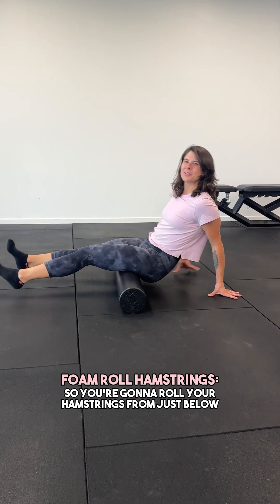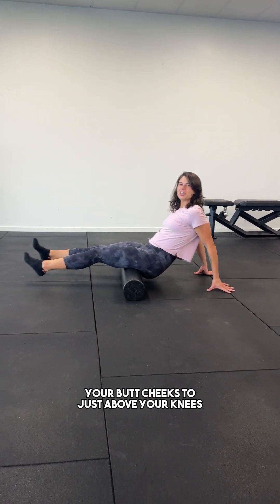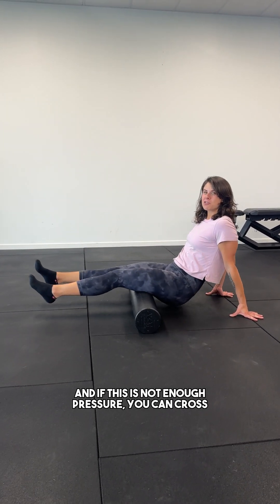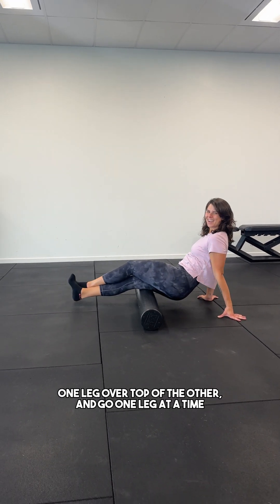Foam roll your hamstrings. You're going to roll your hamstrings from just below your butt cheeks to just above your knees. If this is not enough pressure, you can cross one leg over top of the other and go one leg at a time.